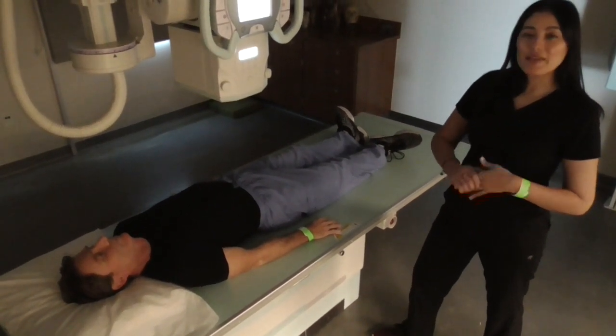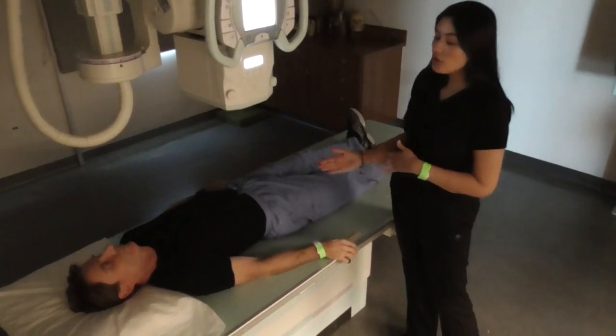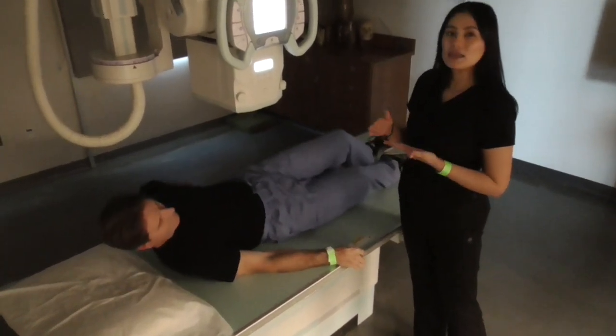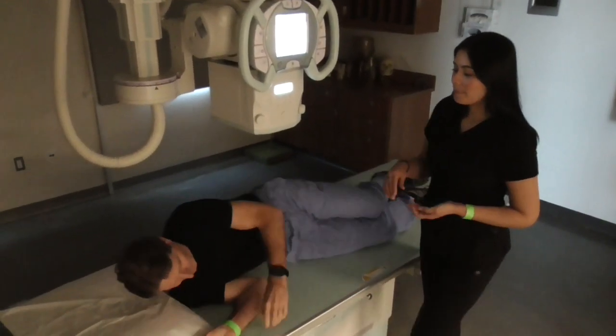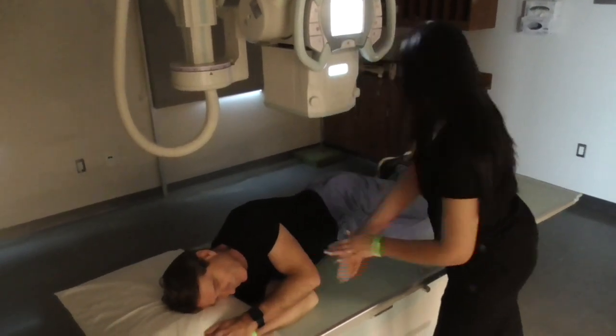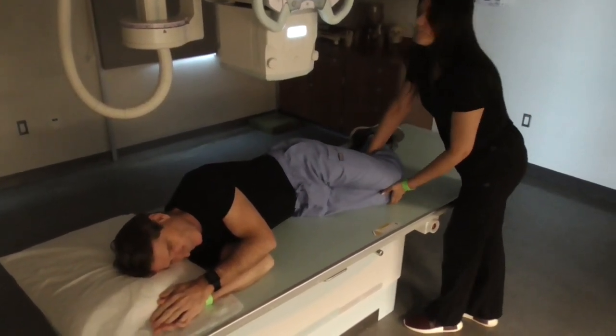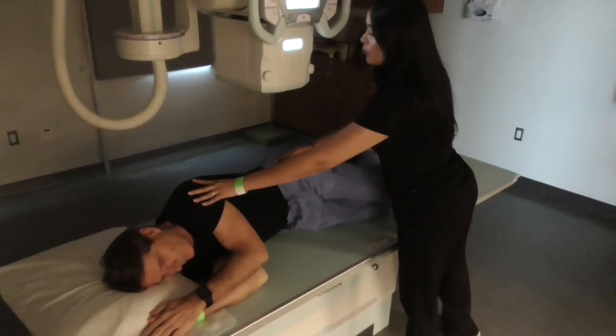We will be centering at the level of the iliac crest. I'm going to have my patient turn onto his right side in the lateral position. Making sure both arms are up and out of the way. The knees are bent.